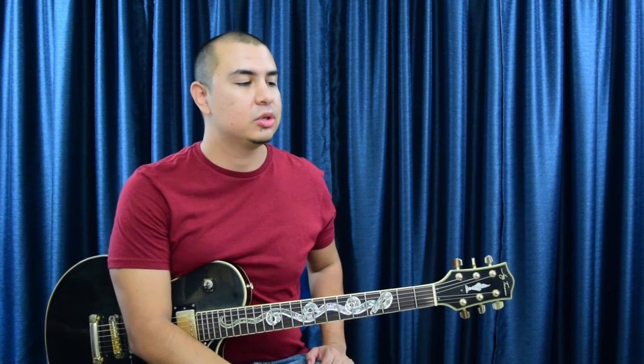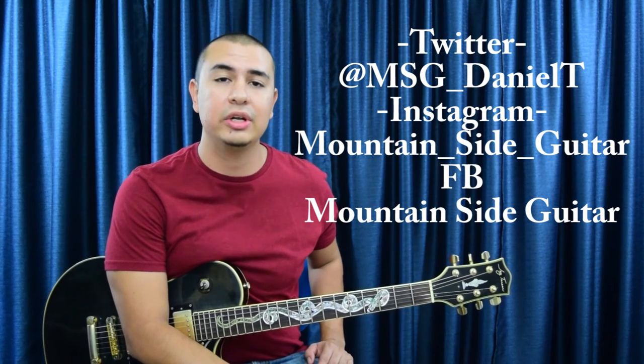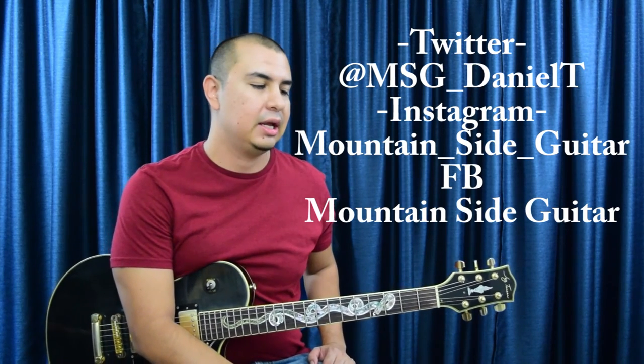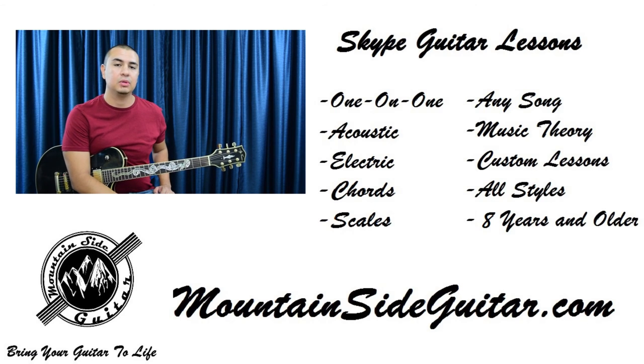That is it for this guitar lesson — I hope you enjoyed it. You can like, comment, and share, and subscribe to this channel. You can also find me on Twitter and Instagram. If you're looking for a guitar instructor, I offer one-on-one Skype guitar lessons through webcam. Reach me at mountainsideguitar.com and I can help you with scales, chords, rhythm, solos — whatever you need. I'll see you on the next guitar lesson video.